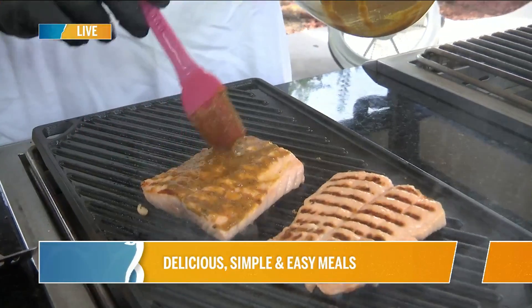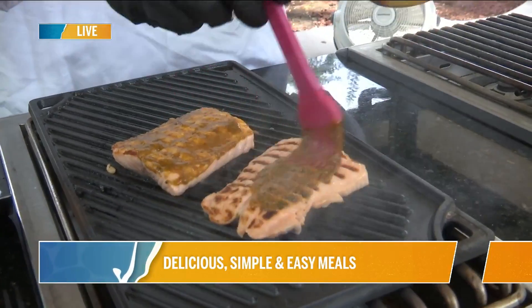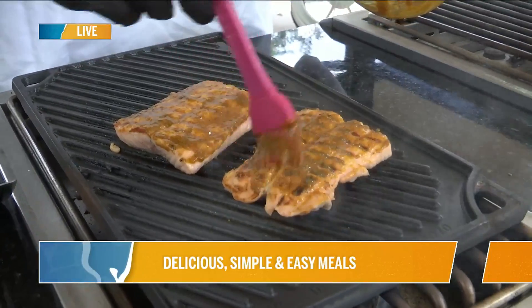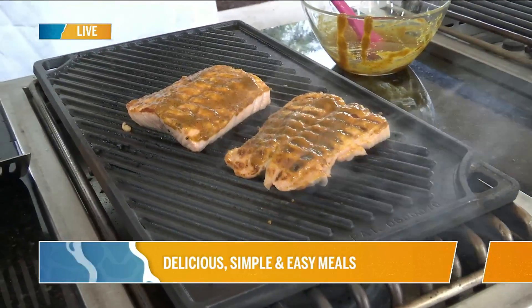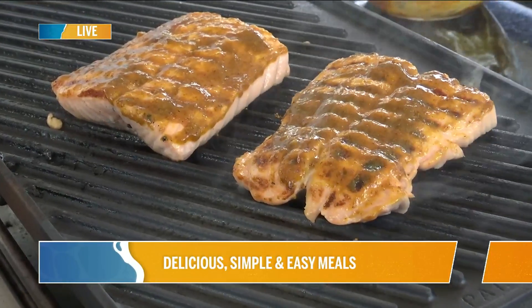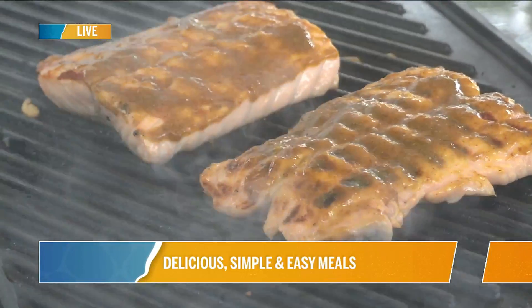We're adding that flavor on, just like that — as thick as you want it to be. If you're not sure about the flavors, go thin. I was perusing through the Aprons recipes online, and I wanted to find something really good together for salmon season. I went to our Better Choice selection and found this salmon, and also what can go with it — the citrus mint brown rice.